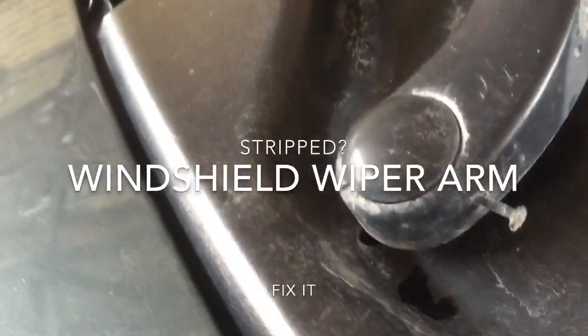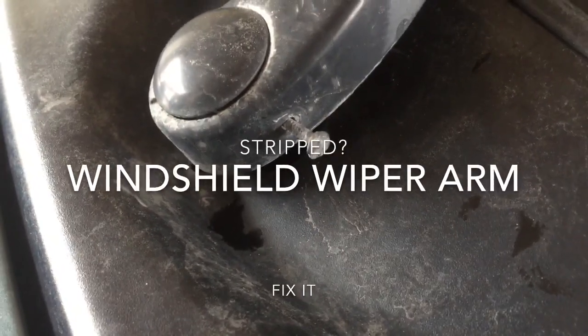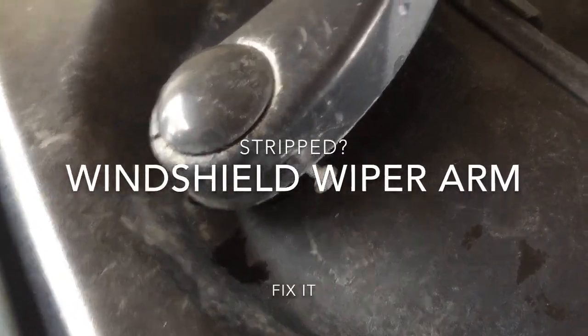Here's an example from my Dodge Grand Caravan: a stripped windshield wiper arm on the spindle.